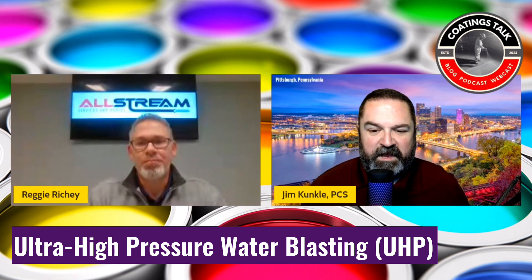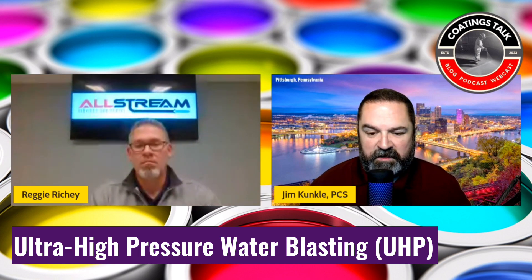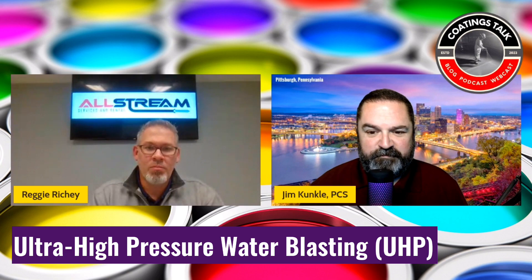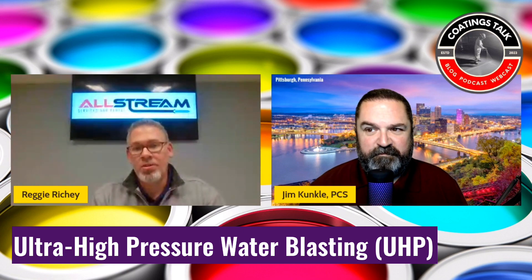We should draw a distinction between cleaning and coatings removal. With coatings removal, you're removing something already existing — initially when that structure or asset was painted, a profile was created with abrasive blasting. What you're doing with ultra high pressure water is uncovering that old blast profile. Water by itself is not going to give you a profile, but it will give you an ultra clean surface and remove impurities on the steel, as well as embedment from the original abrasive blast.